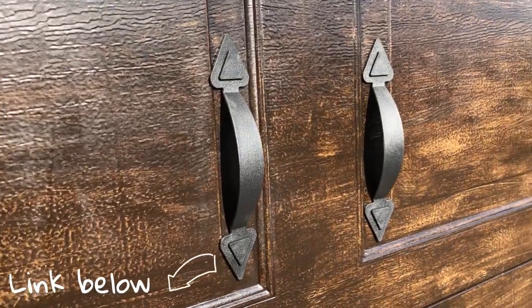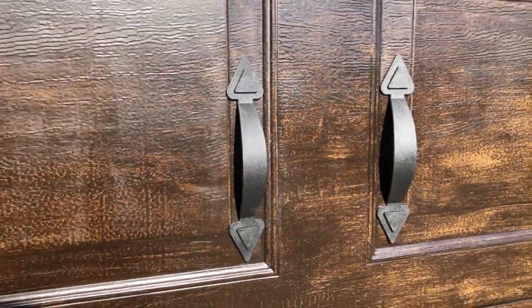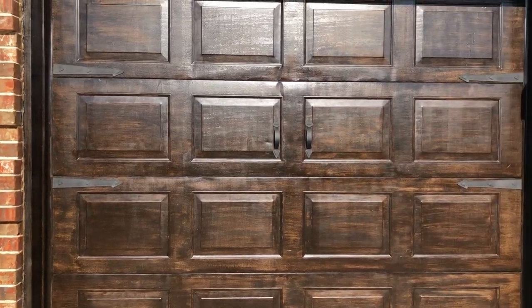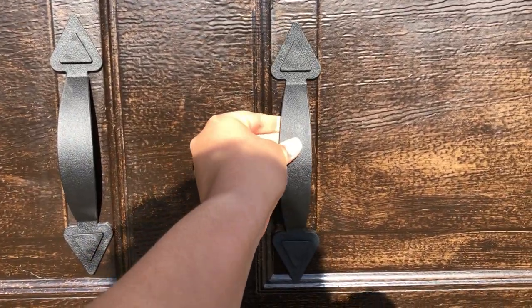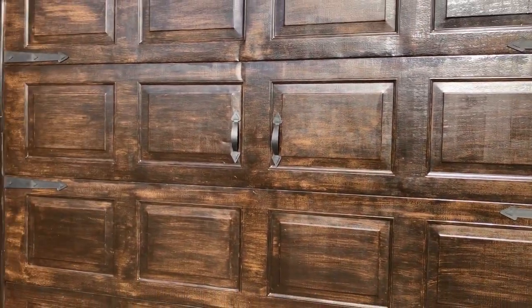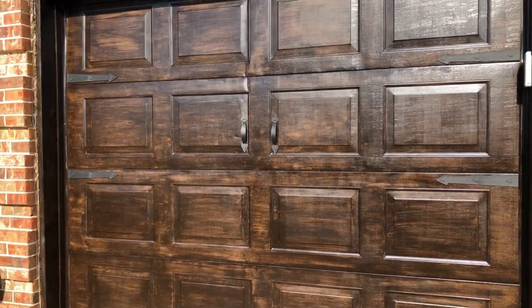Lastly, we bought these on Amazon and they gave our garage the look that we wanted. These are magnets and they're actually pretty sturdy and pretty strong. It came with these arrow designs and I like them, so I put them on this one and on the big one that we have. So there you have it — all finished, nice and done.